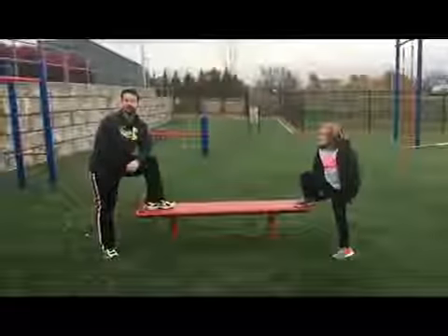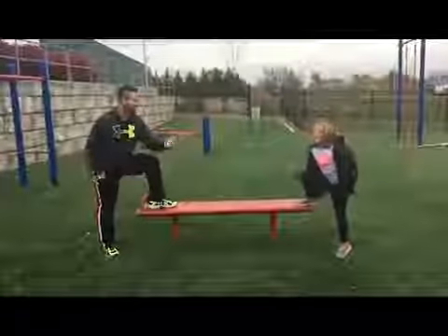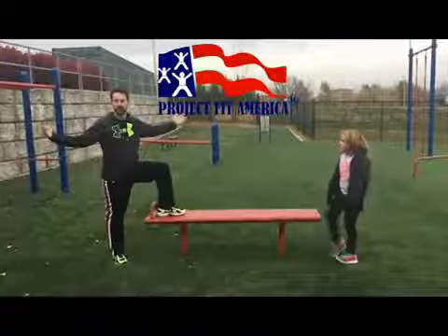Welcome! My name is Matt LaPointe, a coach, and this is Matty Dom! And this is Project Fit American Ninja Warrior Safety for Teachers.